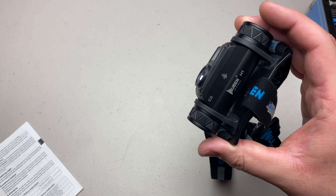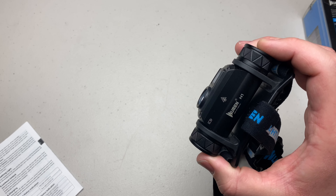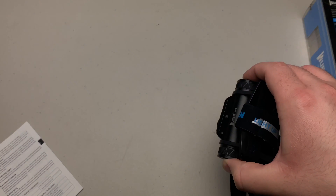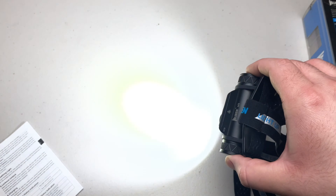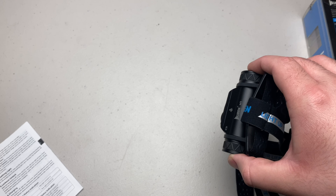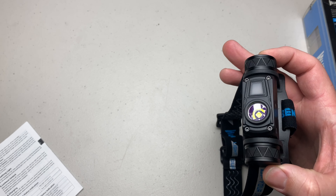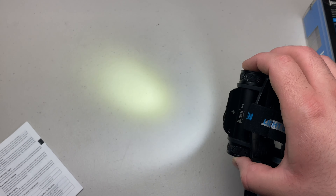For the strobe and other flash functions, with the headlamp off, just double-click to get to strobe. From there you can cycle through strobe, SOS, and beacon. Single-click to exit flash mode, and when you come back on it returns to that same mode you were in before.